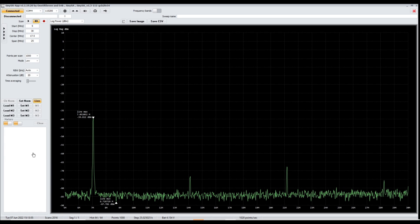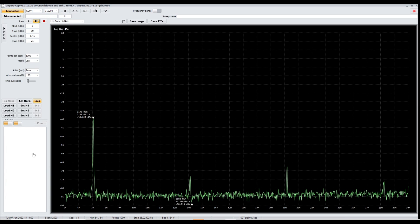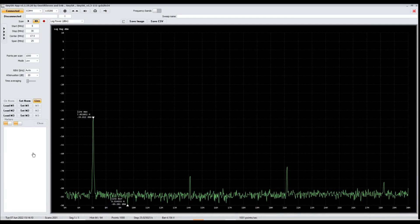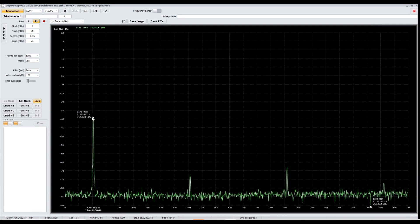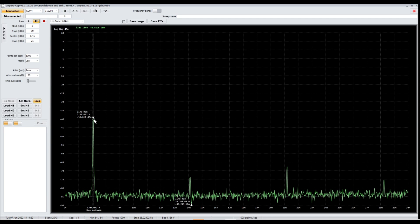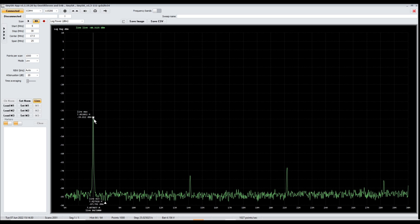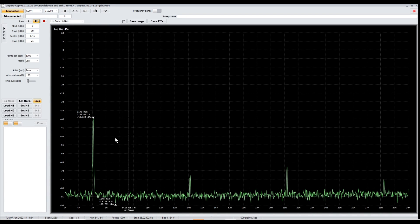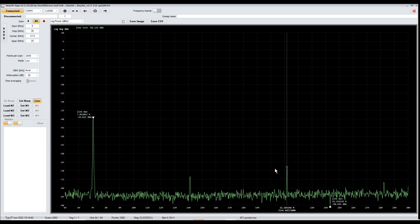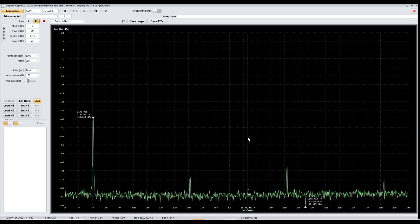Here we are connected to the computer running the TinySA app — you can find installation instructions at tinySA.org. We can see the fundamental frequency at 7.050 MHz showing at around negative 40 dBm. Keep in mind we're using the 40 dB attenuator pad plus an additional 20 dB configured in the TinySA, so the signal really would be at around plus 20 dBm. We can also see harmonics of the fundamental — first, second, and third — which is typical, and it's nice to visualize this with a tool like the TinySA.